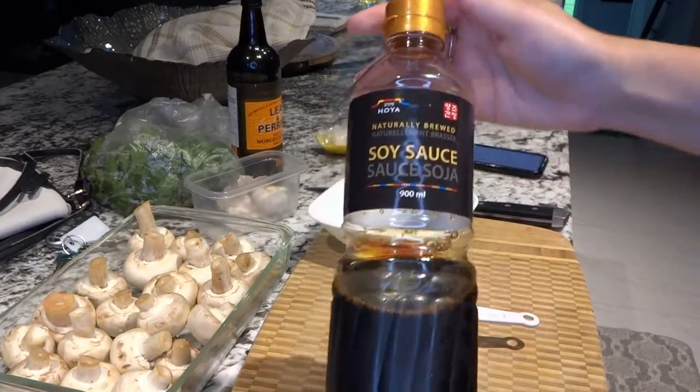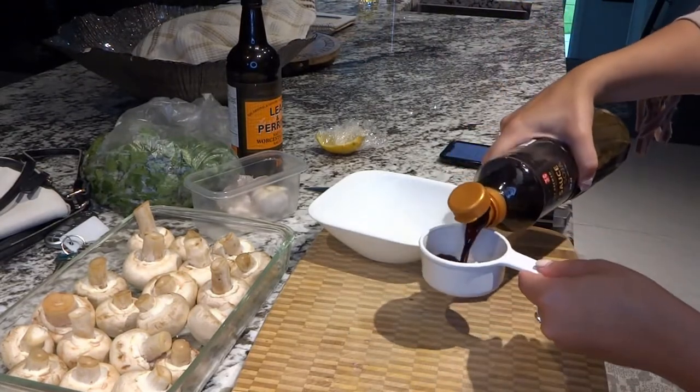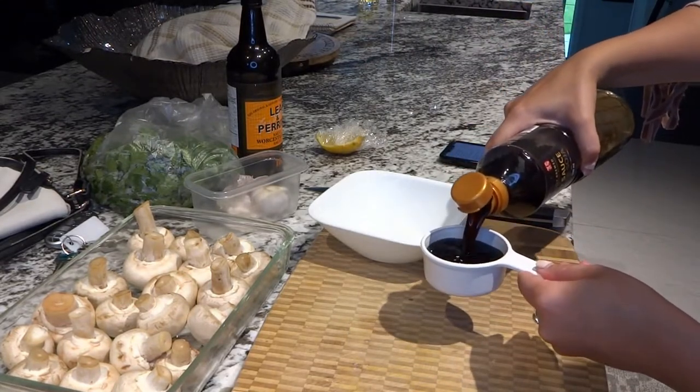I went out and bought some groceries. He'll be coming over a little bit later, so I'm just going to do some prep and take you guys along with me and show you the recipes — I'll put everything in the description. Right off the bat, we're going to adjust something in this recipe because I didn't realize this wasn't low-sodium soy sauce. I used too much and it was pretty salty.